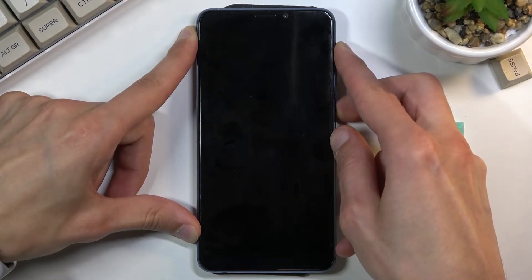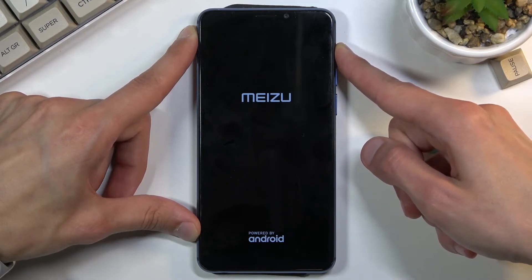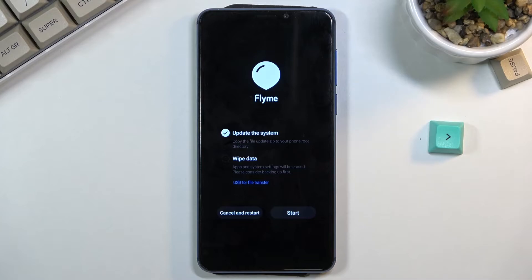Hold both of those keys until you see the Meizu logo, at which point let go of the power key and keep holding volume up — and there we go, you're now in recovery mode.